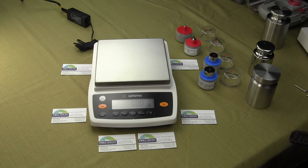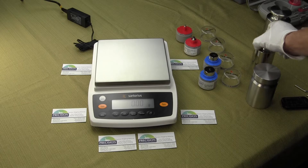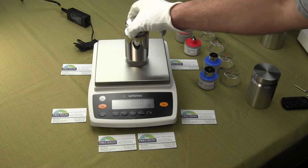Welcome to Precision Weighing Balances. Today we're going to show you the new Sartorius Entris Series — this is the Entris 6202-1S. This balance has a weighing capacity of 6,200 grams by a hundredth of a gram.